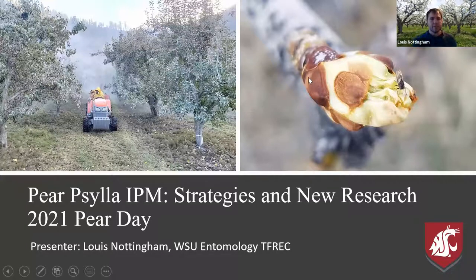Today we're going to be going over some basics of paracilla and pear IPM in general, and then some of our new research and things we've been working on for the past couple of years.